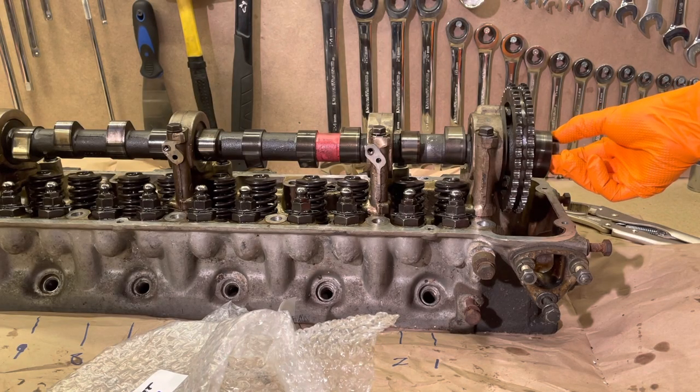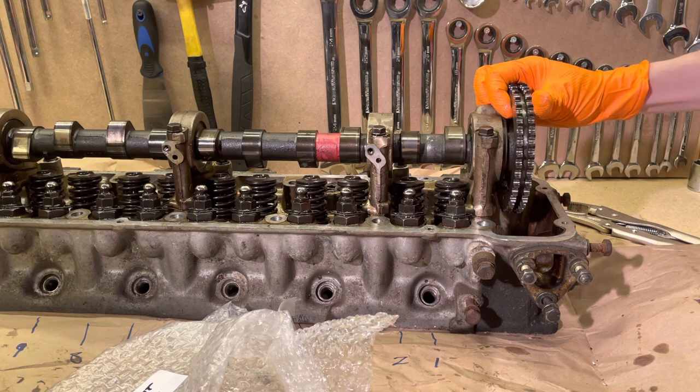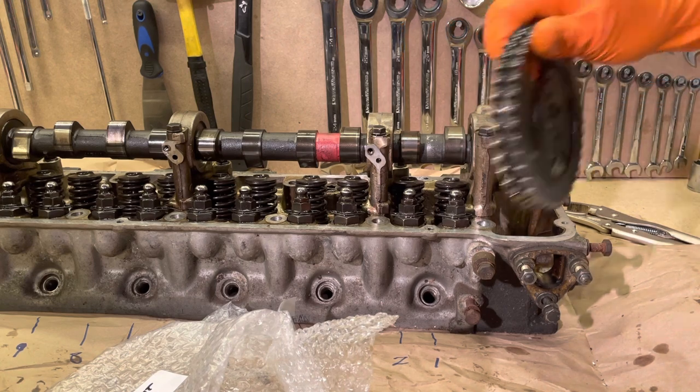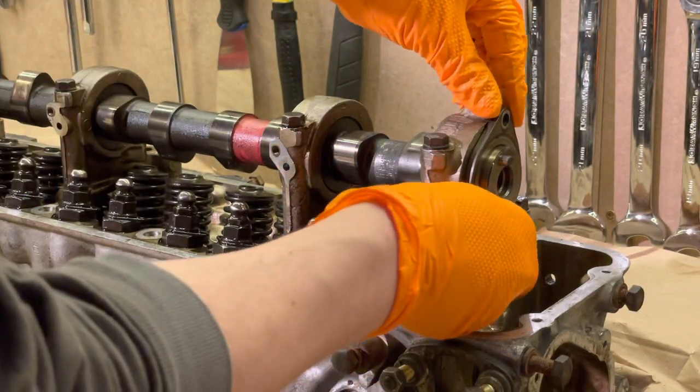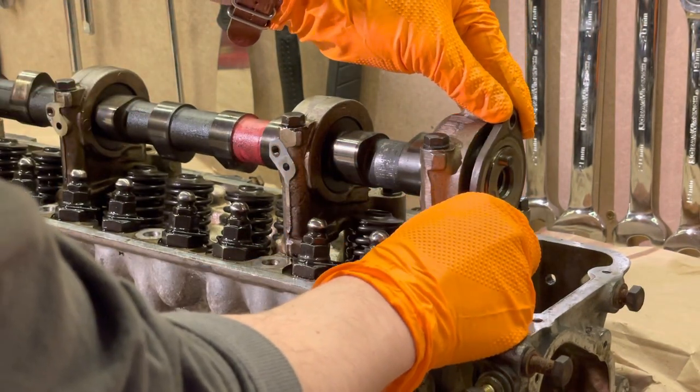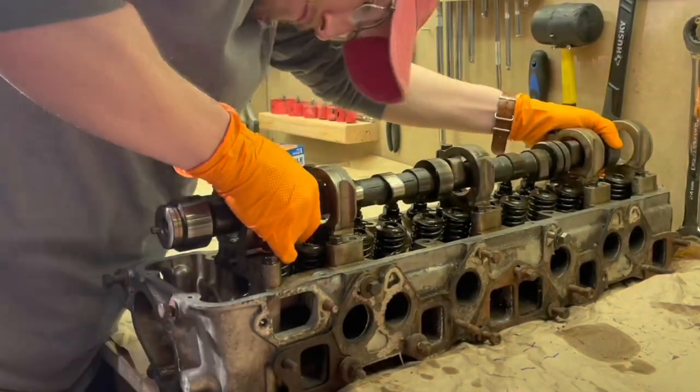Next we're going to take the front camshaft bolt, the fuel pump eccentric, and the camshaft sprocket itself back off the front of the camshaft, because we're preparing to take the camshaft out. You also want to loosen the front two bolts that secure the thrust plate to the front cam tower and then take that off.